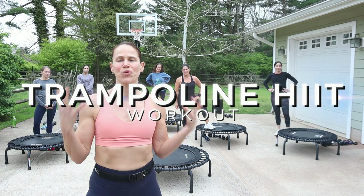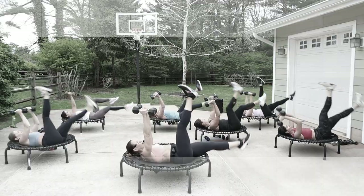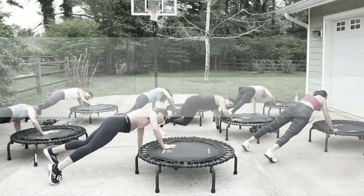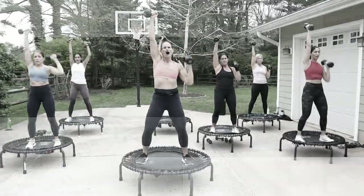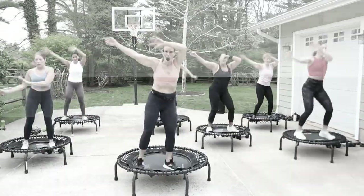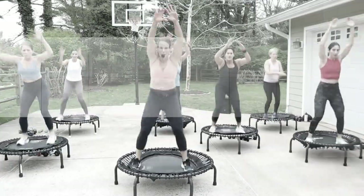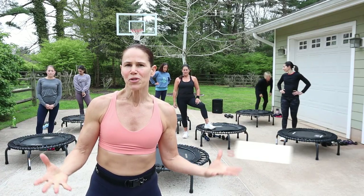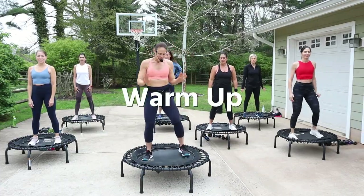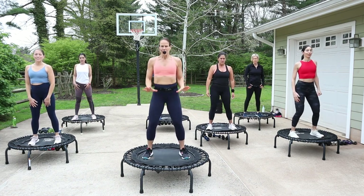Hey guys, what's up! Welcome — today is a trampoline HIIT workout. We have intervals of strength and cardio, so we're going to be on the trampoline for 45 seconds with a cardio move and then transition to a strength move. Some of them will be on or off the trampoline. We're going to finish off with the leg burner — just trying to see if you've gotten any stronger. If you're new to this channel, welcome! Make sure you hit that subscribe button and the notification bell.